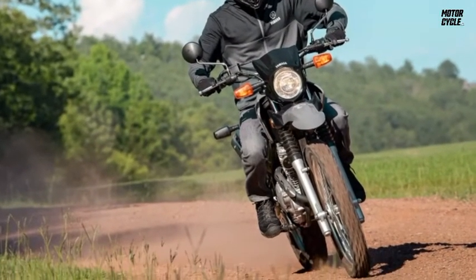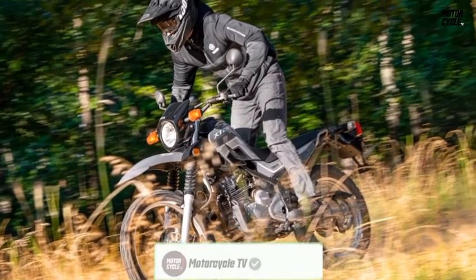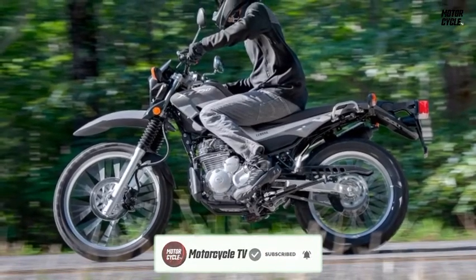If you do quite a bit of off-road riding, more dirt-oriented tires will improve its handling considerably off pavement. As it stands, the XT250 excels as an urban commuter and runabout.